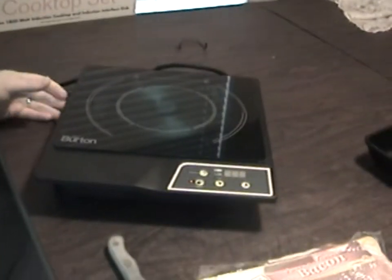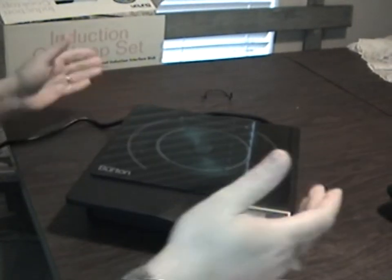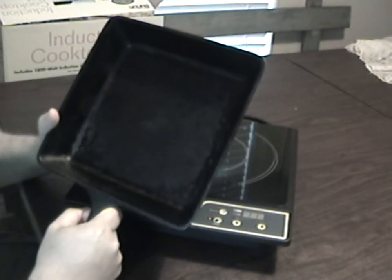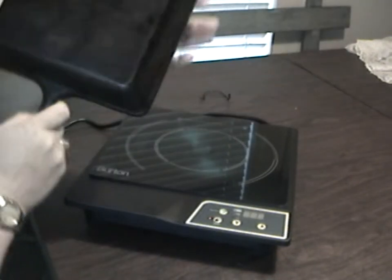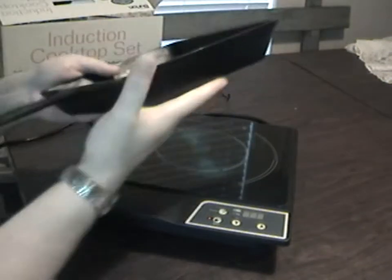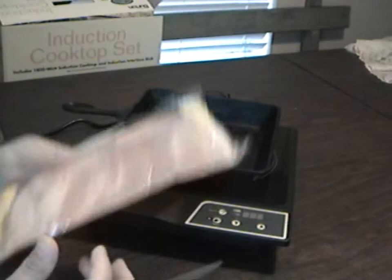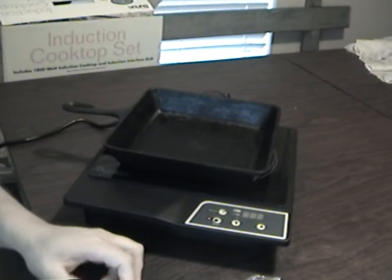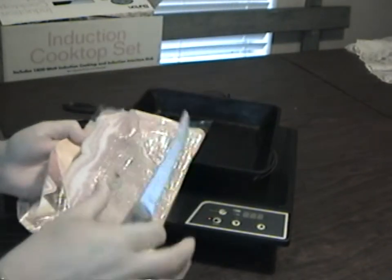It beeps and comes on. You want to use something that has magnetic properties — every good prepper really ought to have a set of nice cast iron skillets. This cast iron skillet is cold right now — as you can see, I'm holding it to my face and it's cool. I'm going to set it on here. We're going to cook some bacon. This bacon is thawed but just grabbed from the fridge.